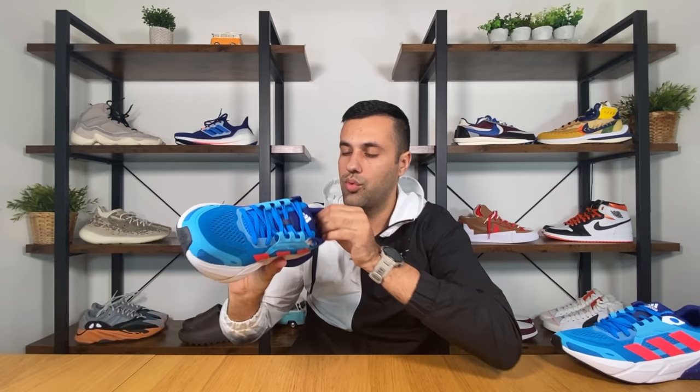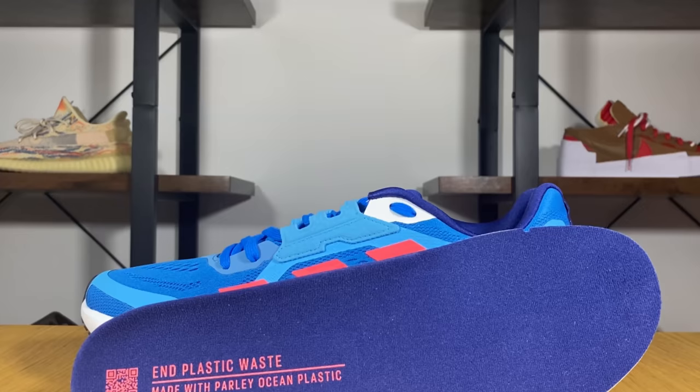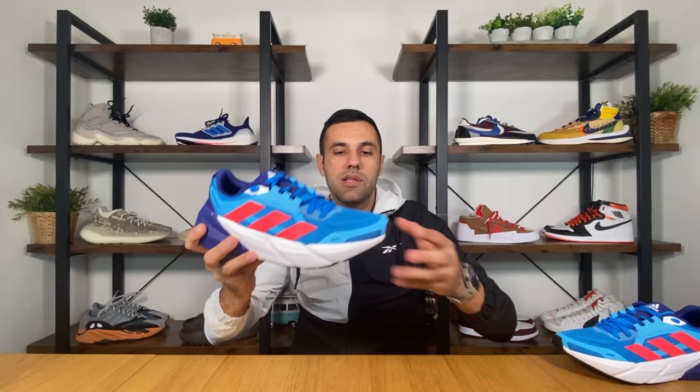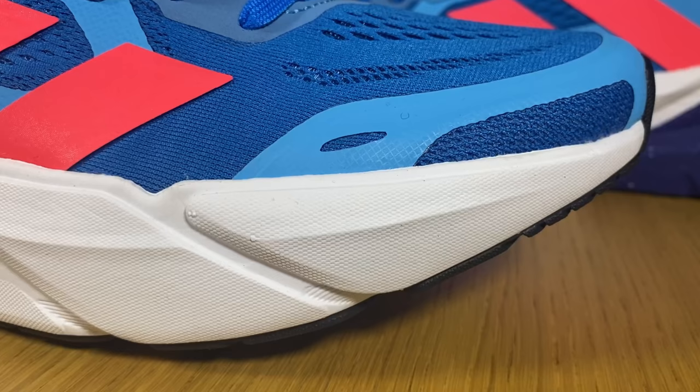Inside the shoe there is a very soft lining with a good amount of padding underneath, providing very good support. There is also a blue foam insole which feels quite soft, with some writings in pink color.